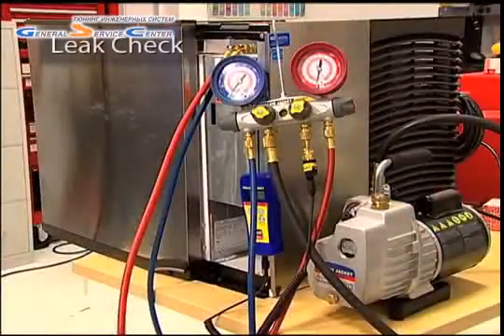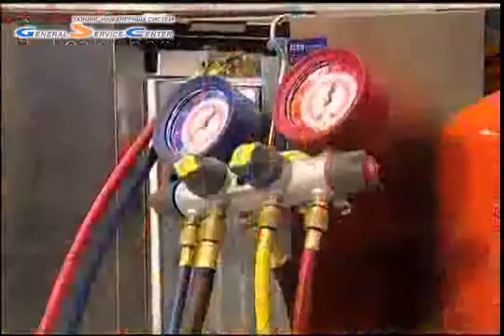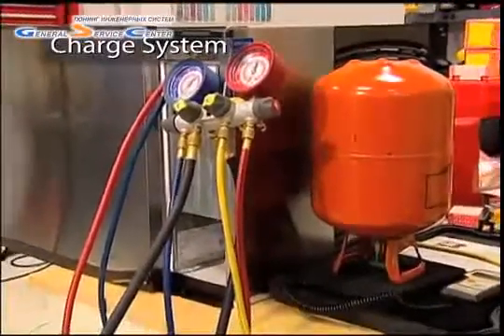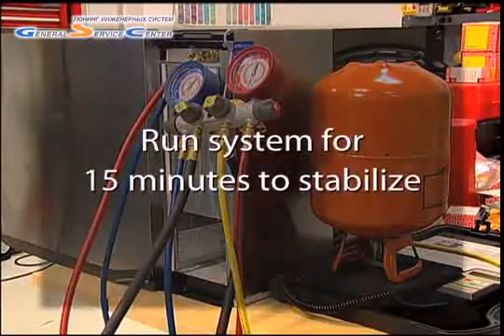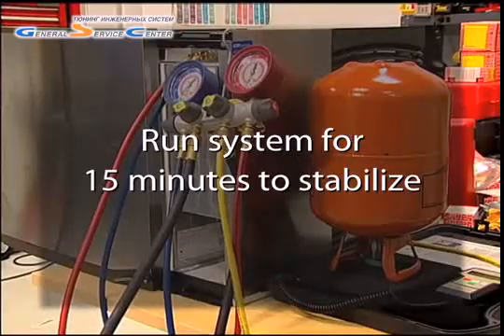Now with the TU completely installed, perform a leak check on all connections. After ensuring that there are no leaks, you can properly charge the system to the manufacturer's requirements, making sure there is the correct amount of subcooling. Finally, let the system run for 15 minutes for stabilization before adjusting the superheat if necessary.